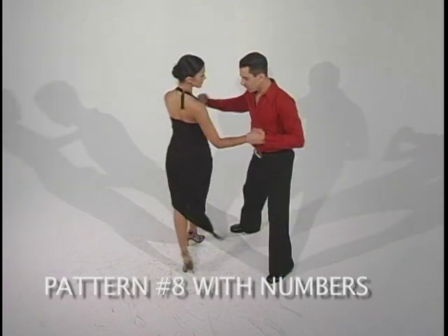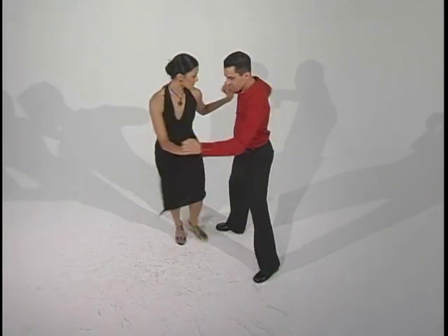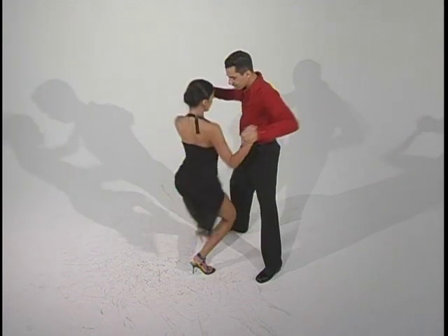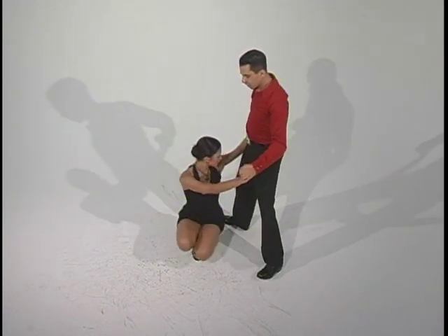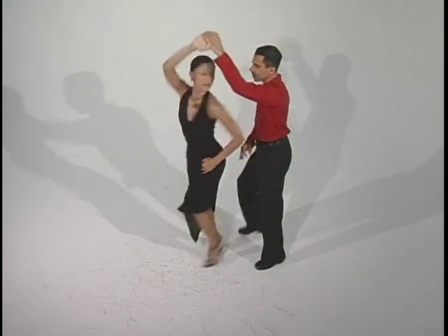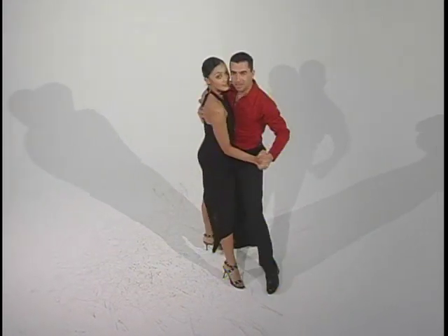One, two, three, five, six, seven. One, two — she goes down on three — five, six, seven. One, two, three — she comes up — five, six, seven. She goes back: one, two, three, five, six, seven. Close position.